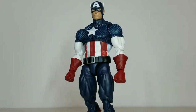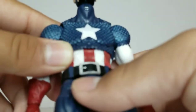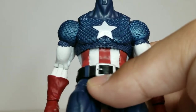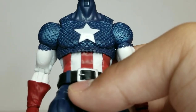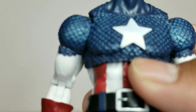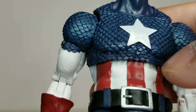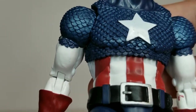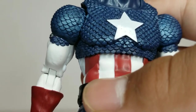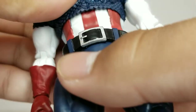Here is Captain America in all his glory. The scales on this figure are amazing, really nicely done with great detail. The star on the chest is painted a little funky — it looks like someone added extra paint by accident and smudged it with their finger. I think something happened to this one when the Walmart employee brought it out from the back.